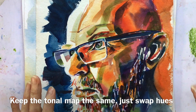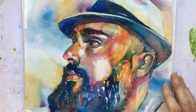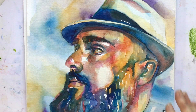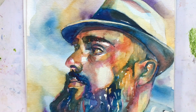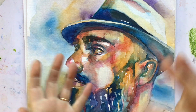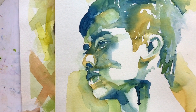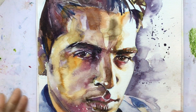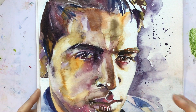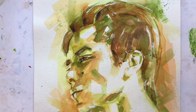With colour value switching, this young man is still recognisable even though he really isn't yellow, green, and blue. This gentleman wasn't green, orange, purple, and pink, but you recognise him as a human being. What we've done is swapped the hues around but kept the tonal map the same — darks are still dark, lights are still light, whether they are green, yellow, or purple.